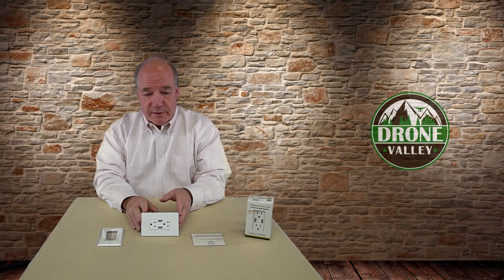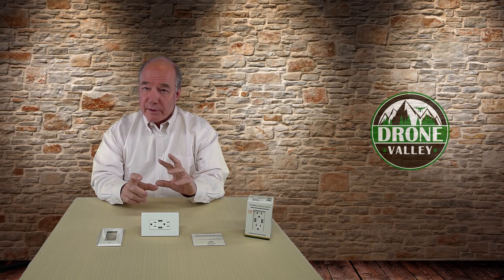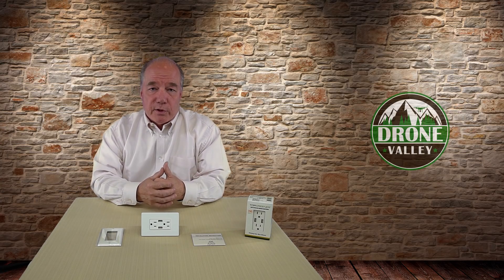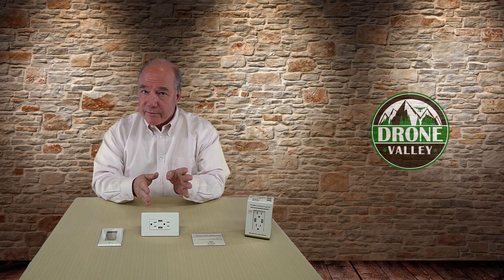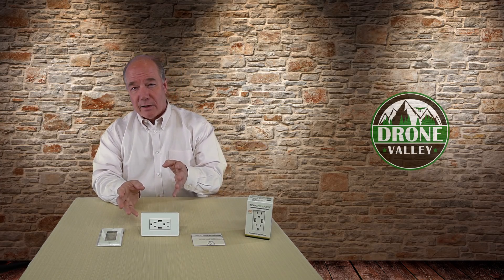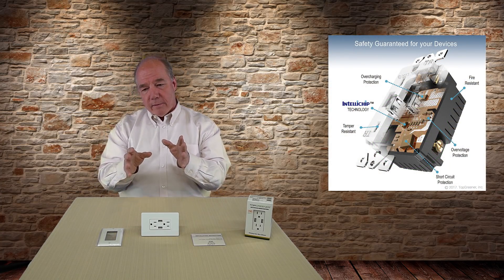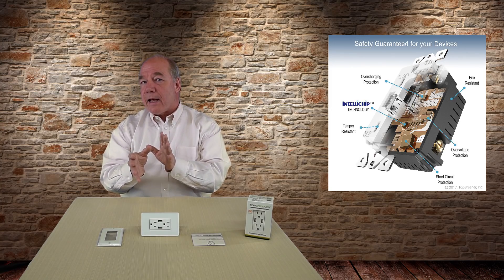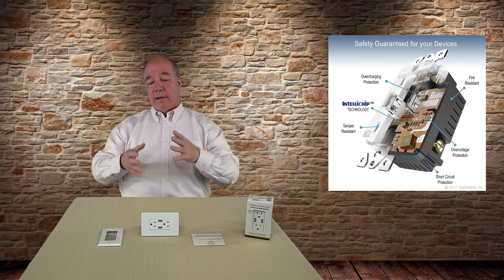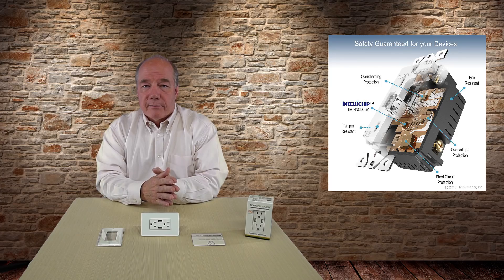Another thing they've done differently from a lot of the competition is that many of these are what I'd call dumb chargers — they use a switching transformer to step down the 120V to the 5V needed for USB-A. These guys have built-in intelligence called the IntelliChip, which actually looks at the device you're hooking up to the USB-A port and determines how much current that device needs at that particular moment.